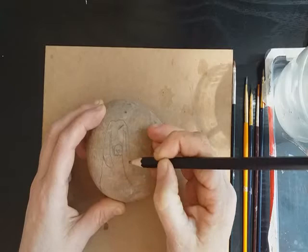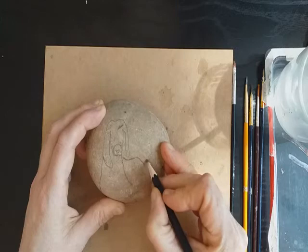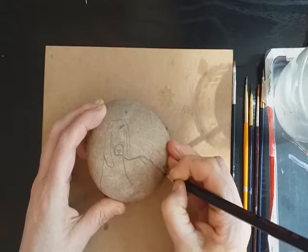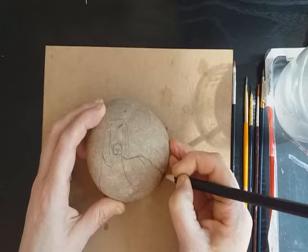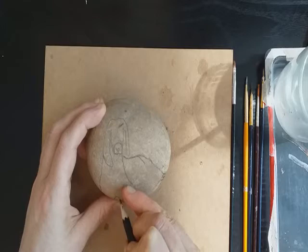Don't worry too much about drawing the feet, because we're going to have grass at the bottom and that will somewhat obscure that part of the painting. We're only going to be working with a couple of tones in paint, and these tones will be easy to mix up on the stone rather than on the palette. It's going to be several layers, so even at this stage you can make corrections — the paint will totally cover up any of the pencil work.